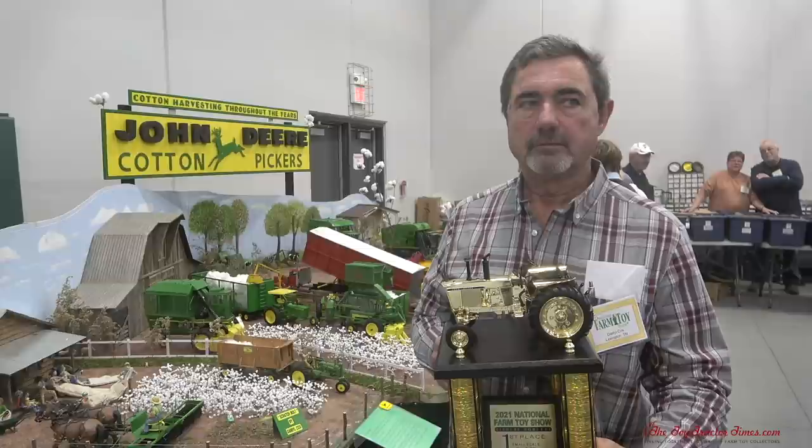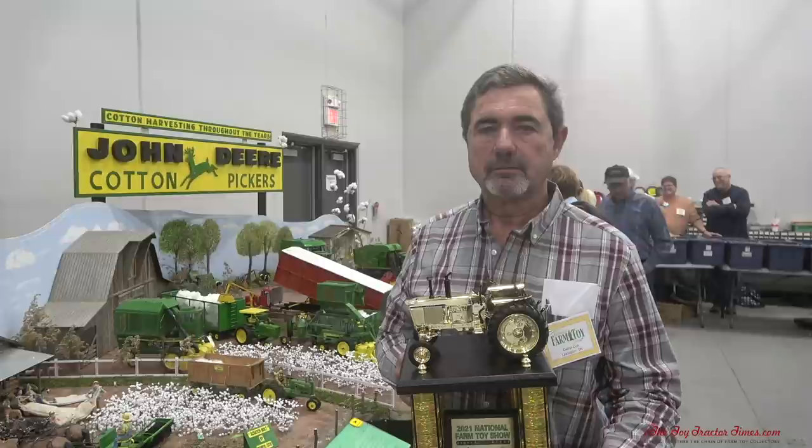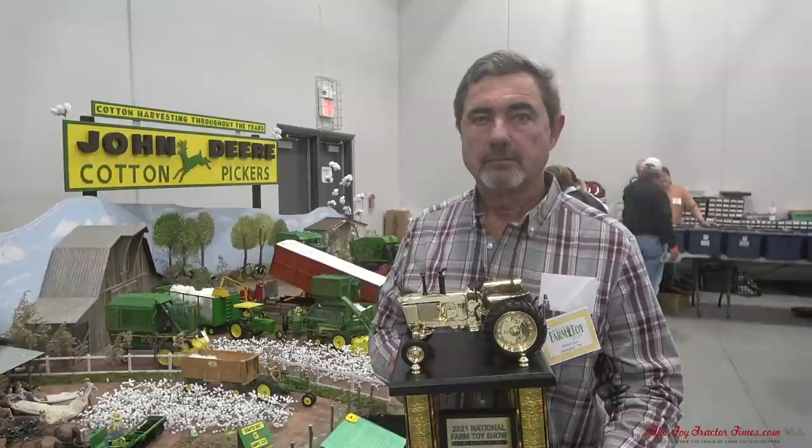Hi, Toy Tractor Times fans. I'm at the 2021 National Farm Toy Show in Dyersville, Iowa. I'm here with Darrell Cox, who took first place in the adult division in the large scale, 1/16th. Darrell's got a great display on the history of cotton picking using John Deere equipment. Darrell, congratulations — well deserved.